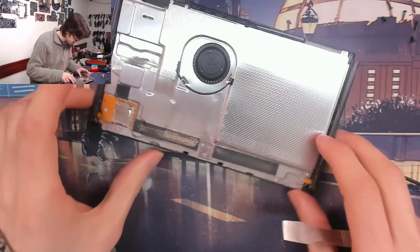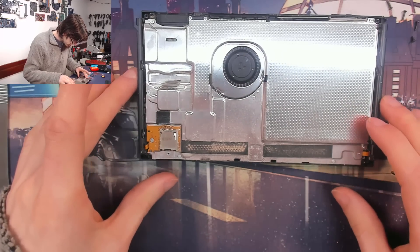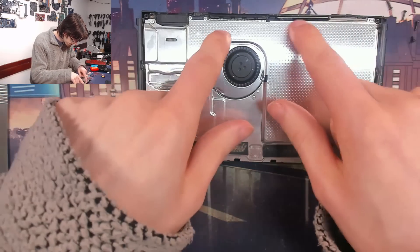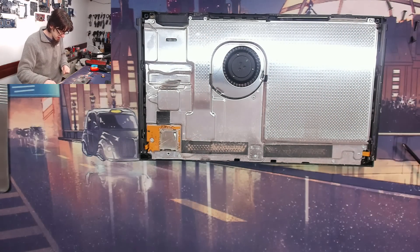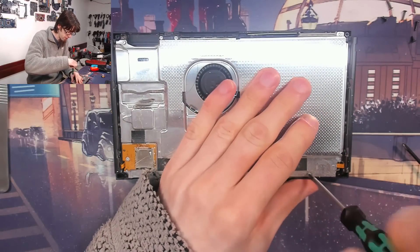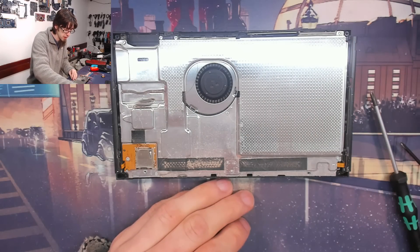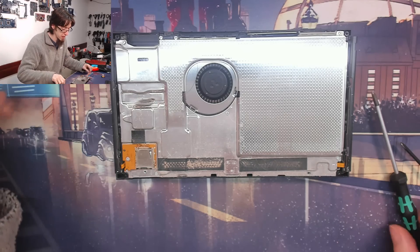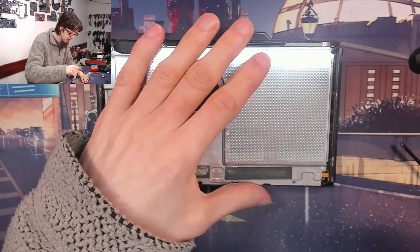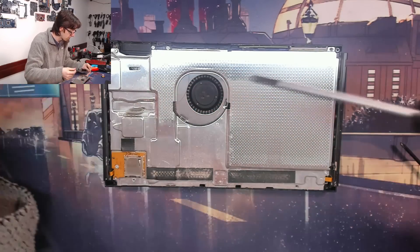That gets us back this far. Then we just need to remove more screws to get into the back. I think we do actually need to do a full strip of this thing — we've got to go all the way and get the motherboard out, because obviously we need to desolder the existing USB connector. So yeah, we're going all the way.